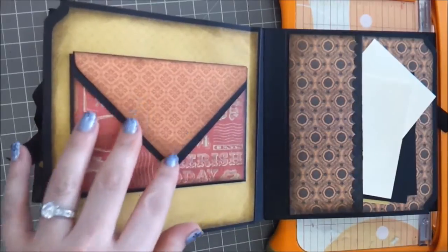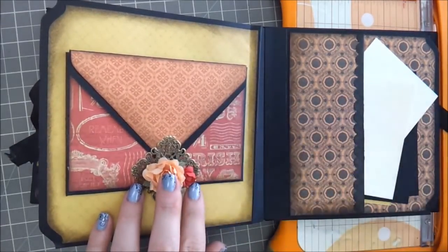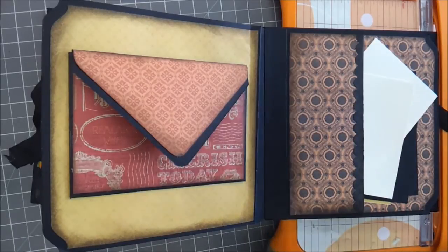My next page is going to be a simple page to hold this down. I'm going to do a simple little flower in the center and then two flowers on the side. I'm going to use some glossy accents to hold this down partially, and also some hot glue — just a little bit of hot glue to hold it down and tack it into place.